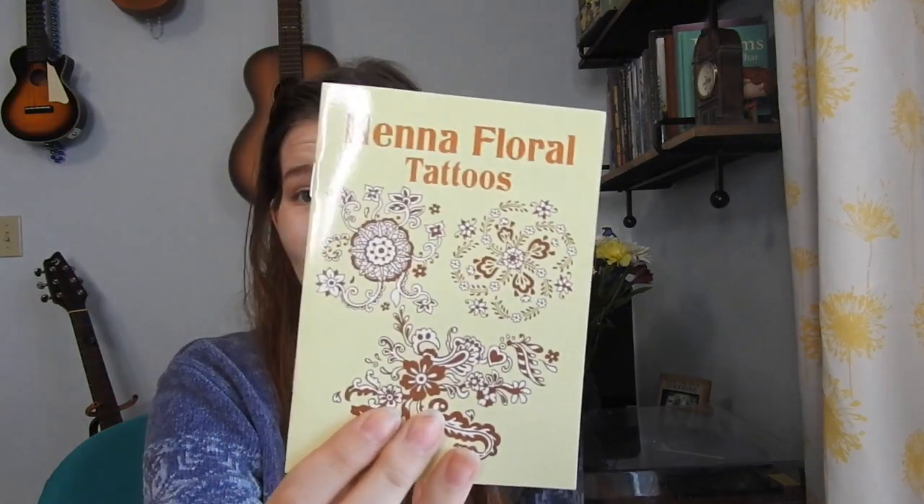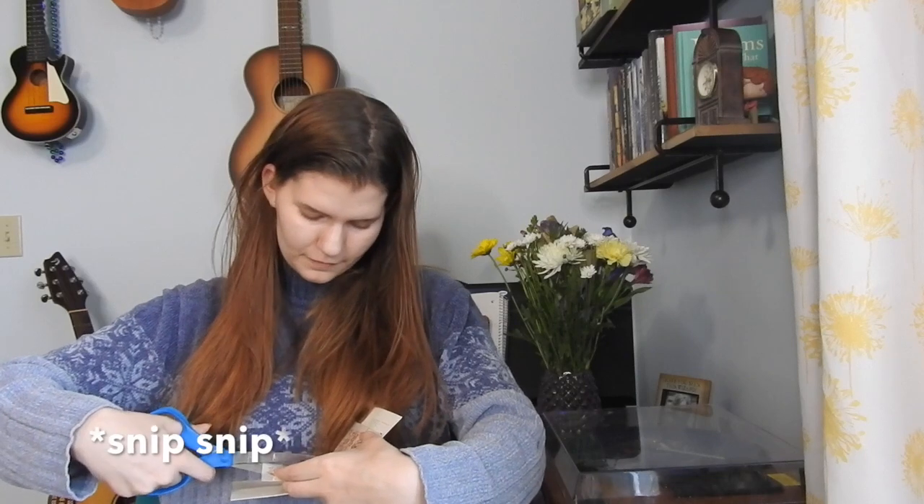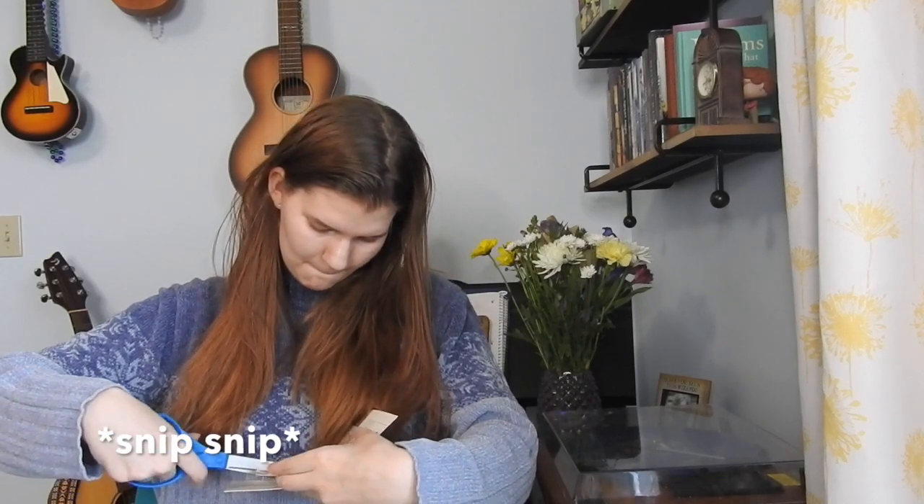Henna floral tattoos! It's two dollars so it's gotta work, right? If this actually works I'm gonna be pretty excited. I actually did get henna for the first time recently — we had diversity week at school, they did a henna station and I got a turtle and it was really cute. So this is what we're working with — it's just like a temporary tattoo. The instructions aren't in Japanese. I have a really important audition tomorrow but she won't care, right?